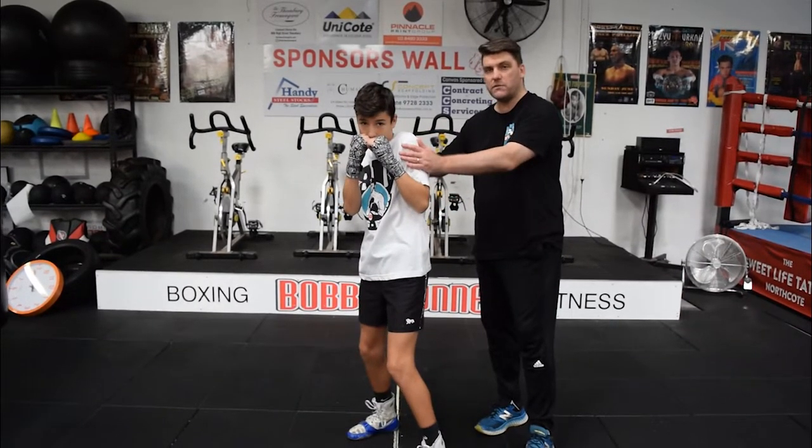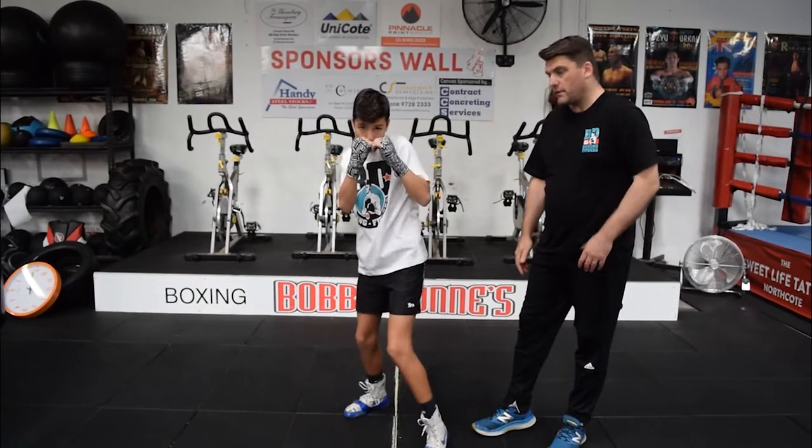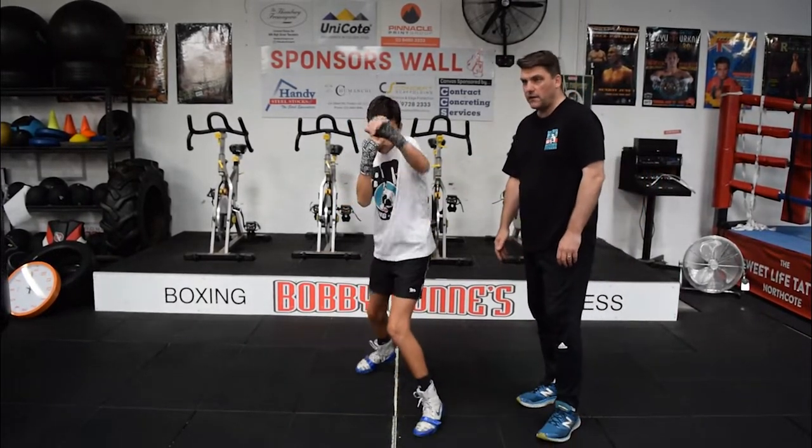And the right foot comes up as the hand comes back in. It's the opposite when we go backwards. If we go backwards — again, again, again.